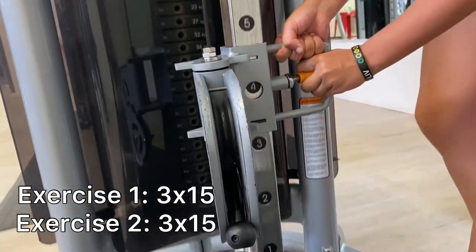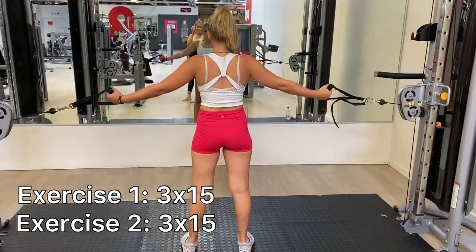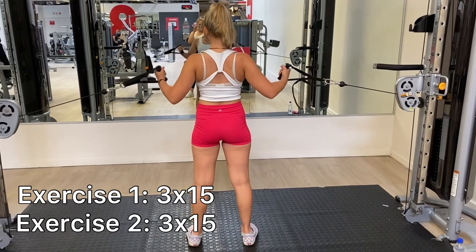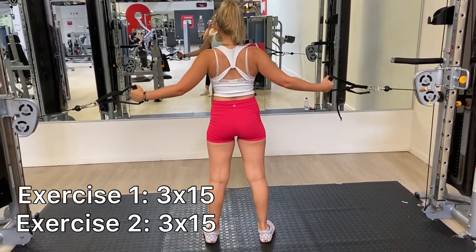Now I moved the setting up so that it is more or less in line with my shoulders. In this exercise, I'm focusing on my chest. I also did three sets of 15.